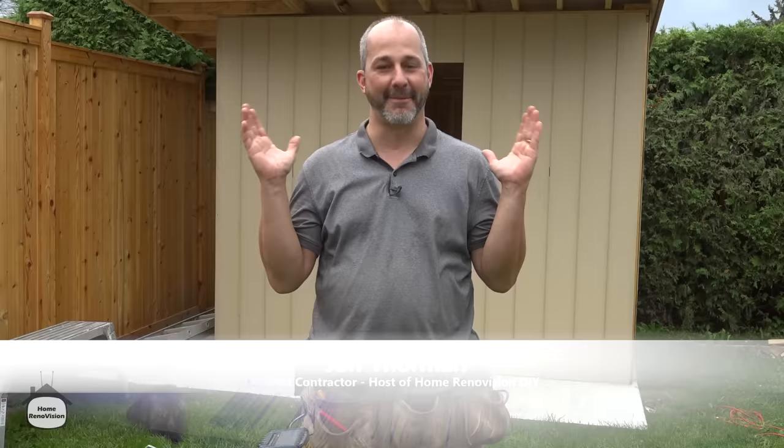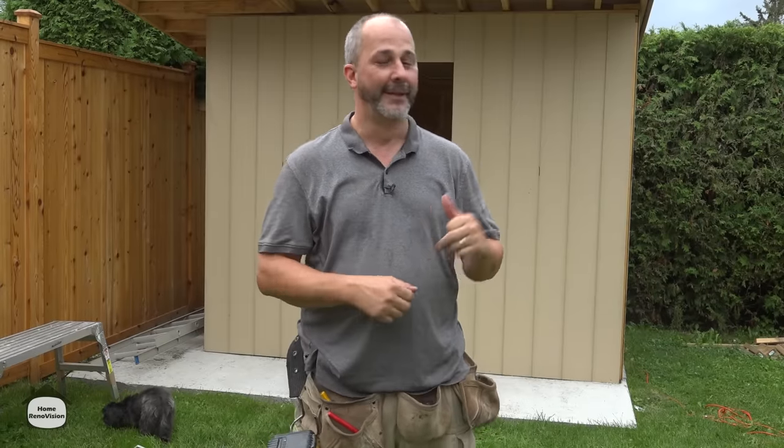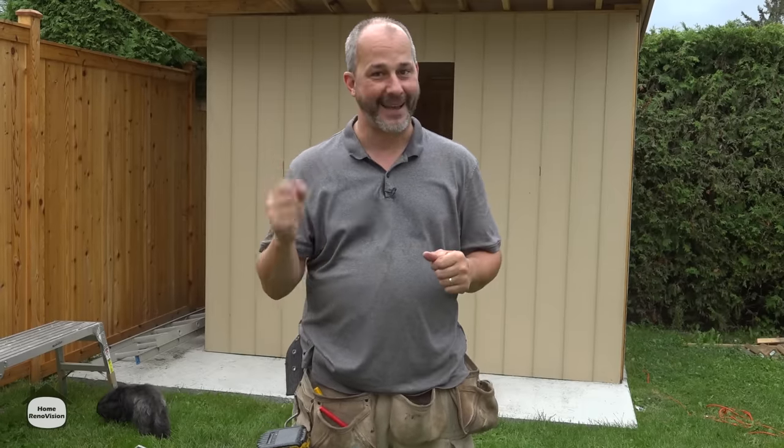Welcome to Home Renovation, YouTube's favorite channel for DIY renovations. We're here to help homeowners get professional results. Today we are talking doors and window installation in the shed. This is gonna be a lot of fun because we have two different kinds of door style — one is the main door off the front and another kind of cheater hidden door off the side. We're gonna put in windows, do some reframing and a couple other touch-ups to get ready. So let's get at it.